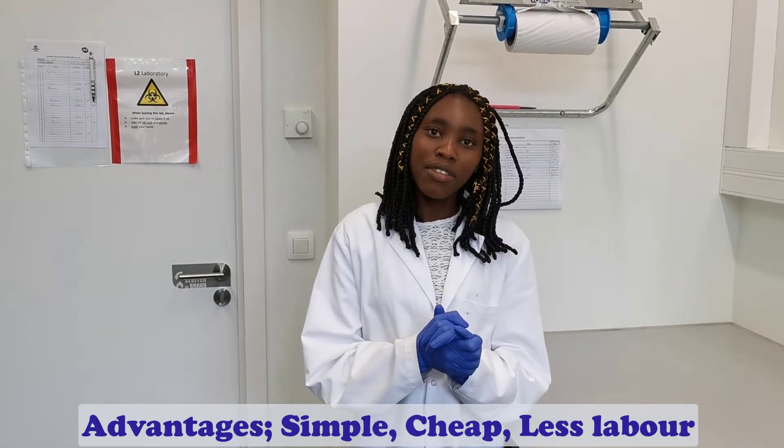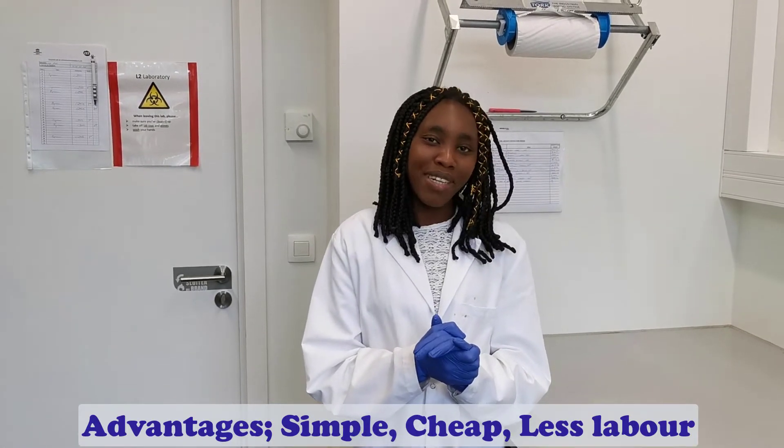Hello everyone, I'm Sikureye, a master's student of pneumatology at Gente University. Today I will describe how we are extracting pneumatodes from root samples using the BMM technique funnel.